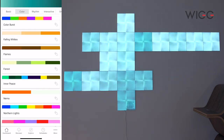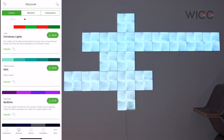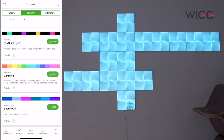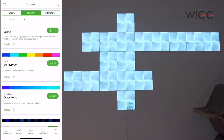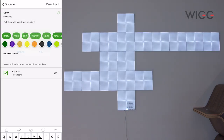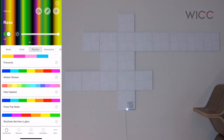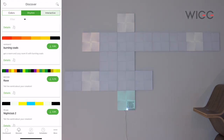Going back to the dashboard, there it is. Let's discover something that's a little bit more rhythm — there are quite a lot of choices here. Let's go for Rave and download that one. Back to my dashboard, and this is Rave — it's very colourful and it's again voice reactive. And then finally we've got the interactive section.